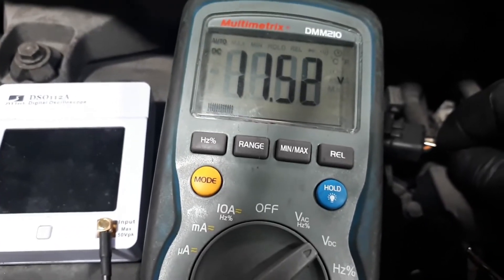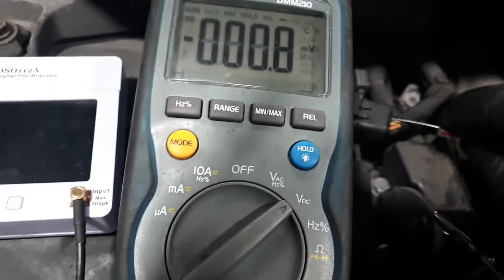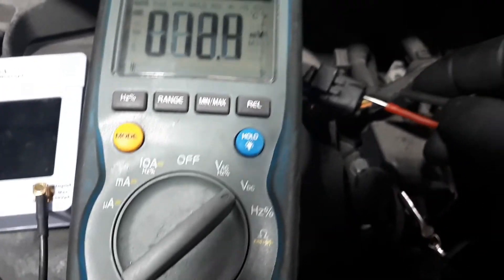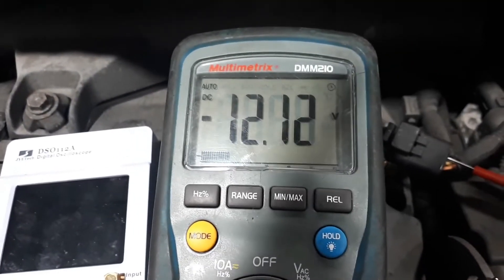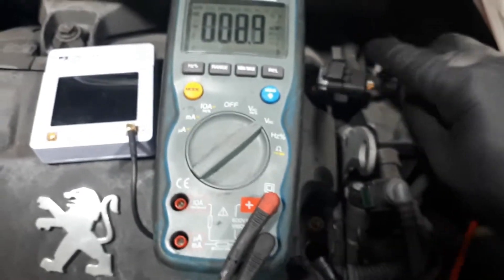Then I've got the other wire which gives 12 volts, and we should also have a ground. To check the ground I'm going to put the probe there, go to the positive of the battery, and it should read 12 volts. And there we go - which tells me that all the wiring is just fine.